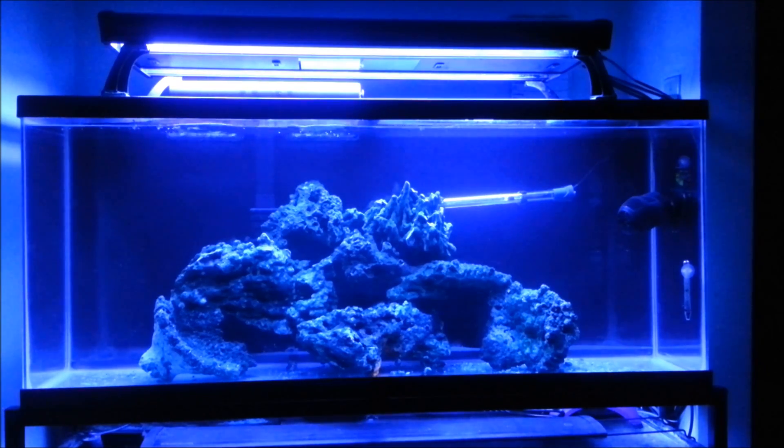Along with that, I'll probably have a MagDrive 7 pump that I've ordered online and an overflow box, since this tank is not drilled. Other than that, the Marineland Emperor 400 is actually running with Kemi Pure Elite.